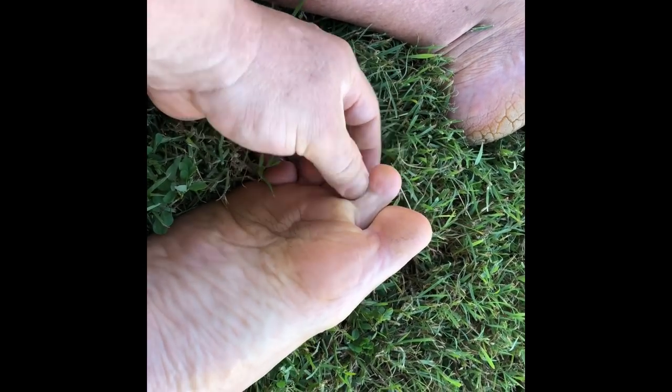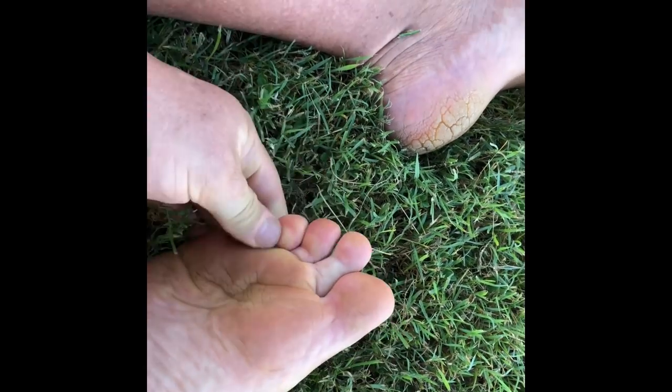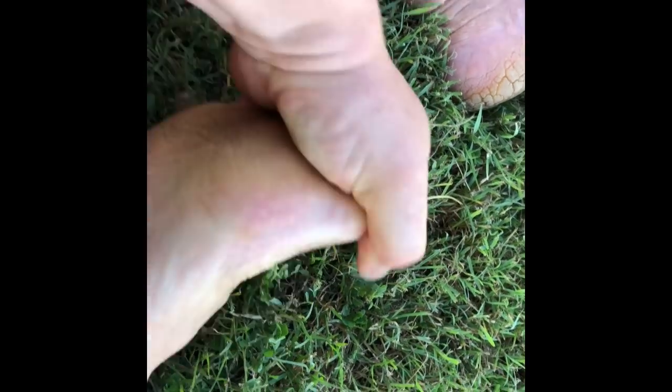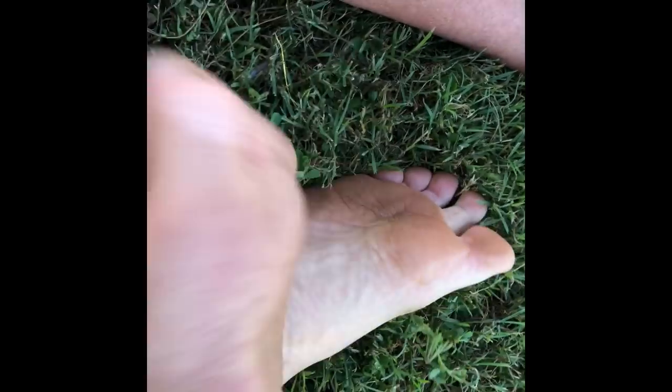Underneath those toes, pull them up. Stretch and twist the foot. Move the toes like this — really get everything moving. You can even bash it a little bit, done with a loose wrist so that it bounces.